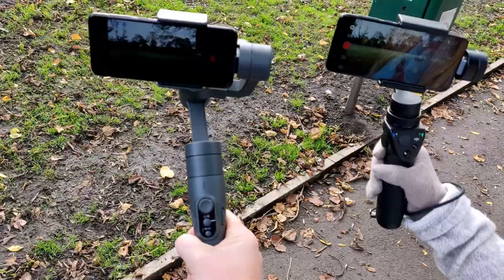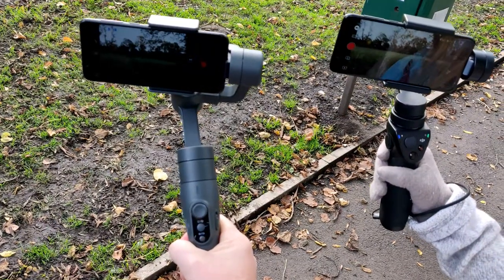I'm a big fan of the DJI Osmo Mobile, so I've brought that along as well and we're going to do a quick comparison.